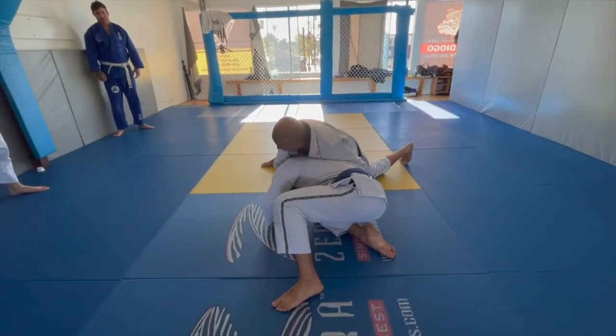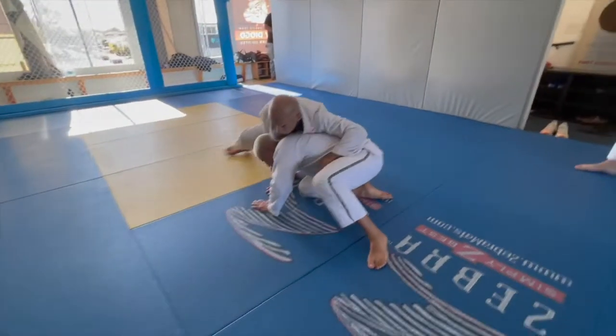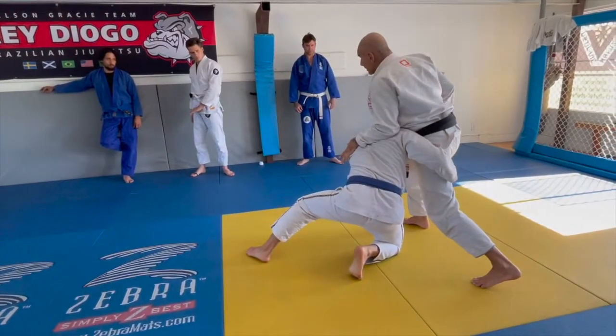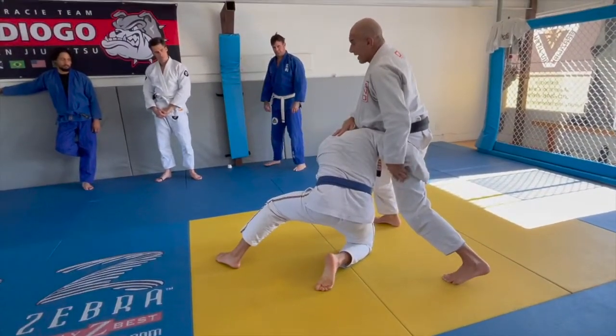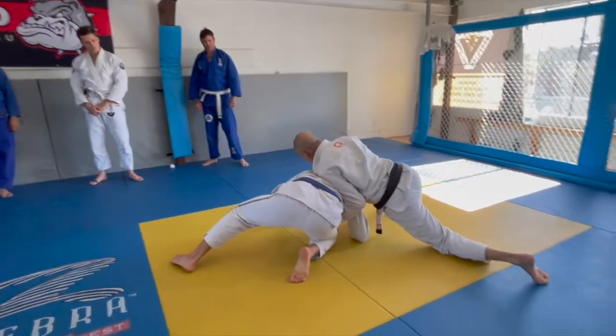When you feel your leg got cleared — switch, one-two — come back to the same position. This leg is the important leg to clear. That's why I sprawl and shoot my hips down.